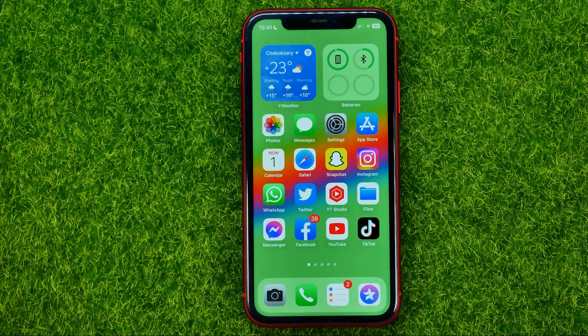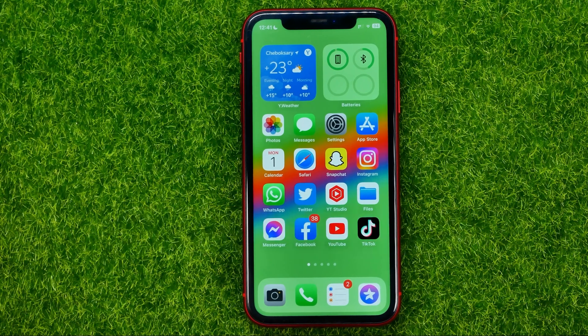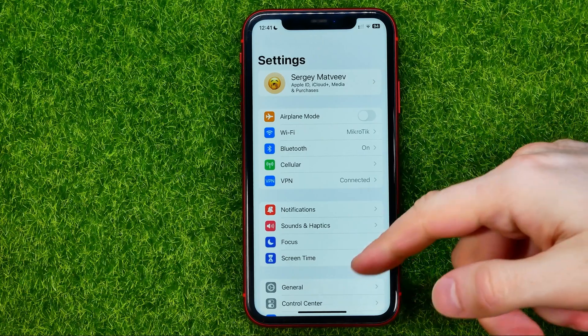In this video I'm going to show you how you can easily erase your iPhone. Be sure to watch the video to the very end so you don't make any mistakes, and of course do not forget to like this video and subscribe to my channel. Thanks guys, so let's get started.